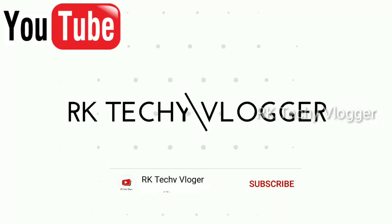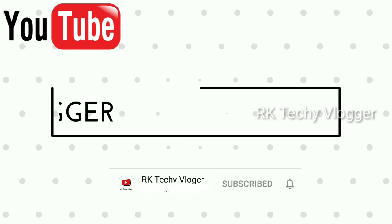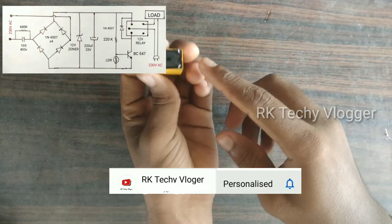I'll make a video of the project. This circuit is an air circuit.